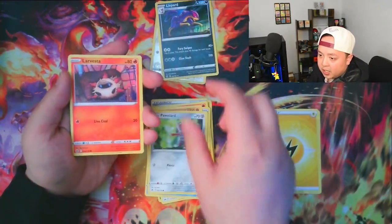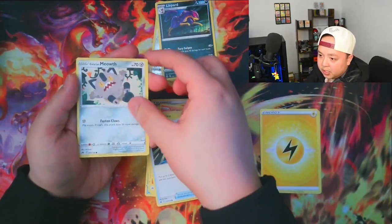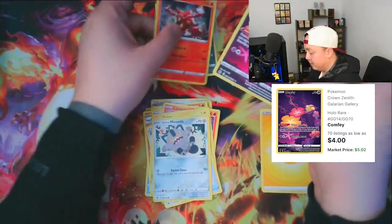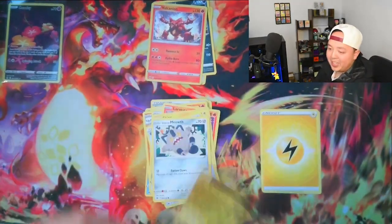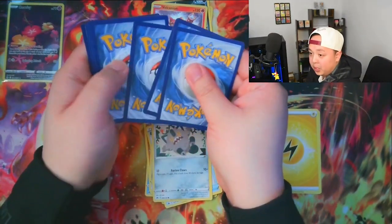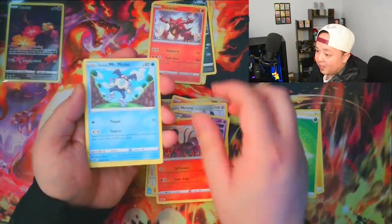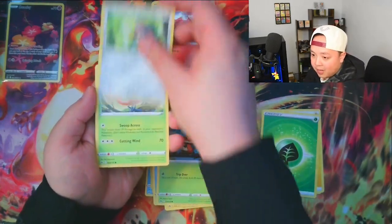On the second pack on the right side we got the Larvesta, Shinx, Energy Retrieval, Galarian Meowth, the Galarian Gallery Comfey — and the Hollow Volcanion! All my Crown Zenith videos to this day have blessed me with so many hits. If you haven't seen them yet make sure you check them out — I'm hoping this video keeps up pace with those big hits. Because Crown Zenith has been so good to me, but if they're not good to me this video, that might just be the Law of Averages kicking in.